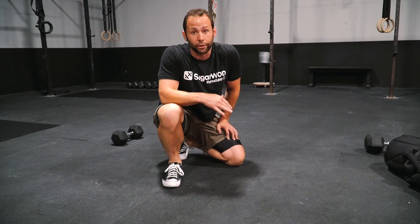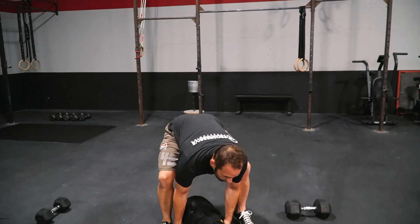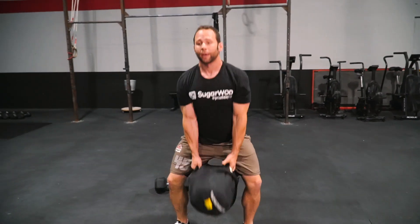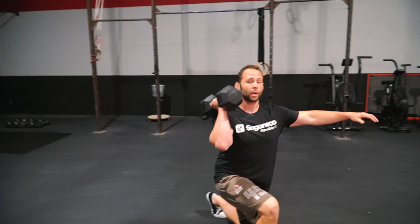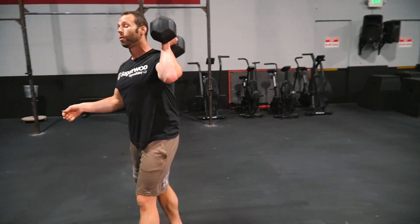Then we're going to go into eight swings, six right arm carries lunges, eight swings, and six left side carries lunges. The lunges will vary depending on what equipment you have available. If you have a sandbag, we'll go to a unilateral lunge on the right side, to our swings, then back to the left side. If you're working with a dumbbell, we'll go with a single arm front rack walk and lunge, to our swings, then back into the other side walking lunge. Complete as many rounds as you can in eight minutes. Have fun guys.